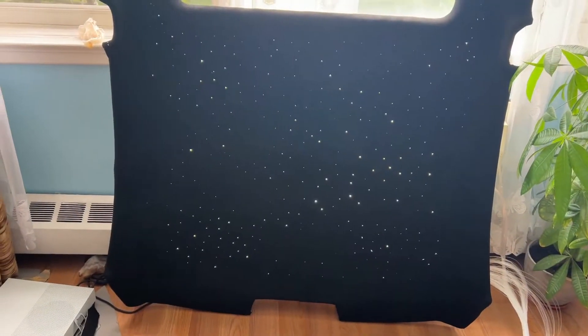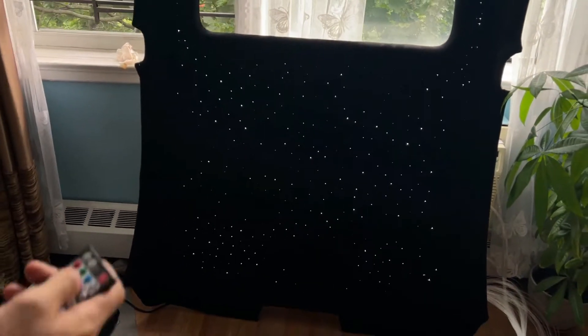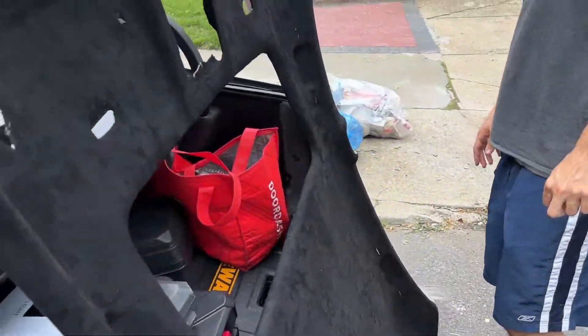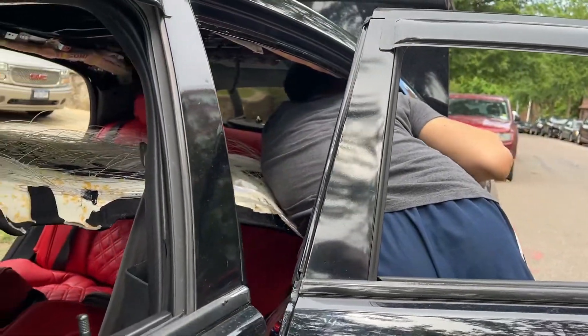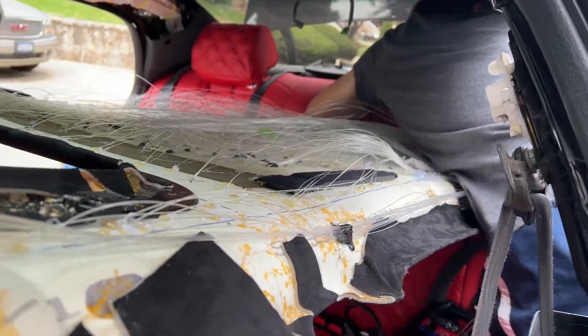This is what it looks like, guys — another day but finally done. Check out the twinkling. Change the color — look at the blue, the red. It's scattered all over the place, nice and done well. Now we're going to install it in the car. Here's the headliner in all its glory — we're now going to attempt putting it in the car. We fit the headliner in the car and now we're just trying to insert the controller box that lights up the whole thing. It's daytime so you can't see it well, but they're finally on.